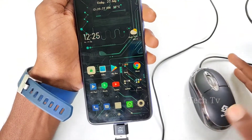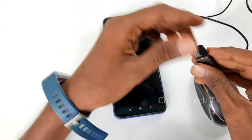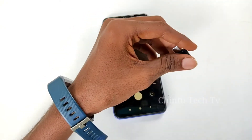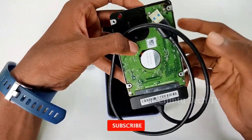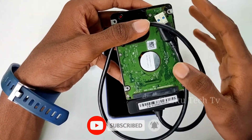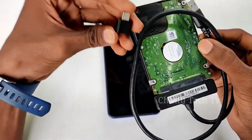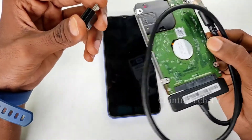Using this OTG, if you include a pen drive along with a mouse and keyboard, you can also connect a hard disk and use it like a laptop. If you have movies and files on the hard disk, you can copy them using this cable.